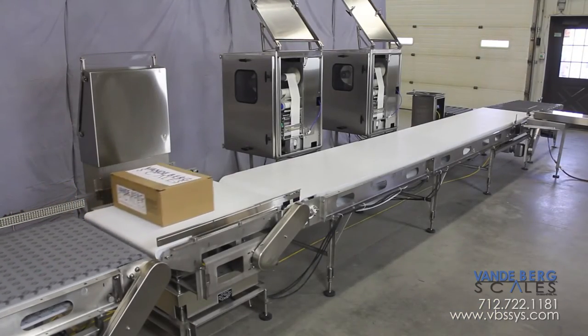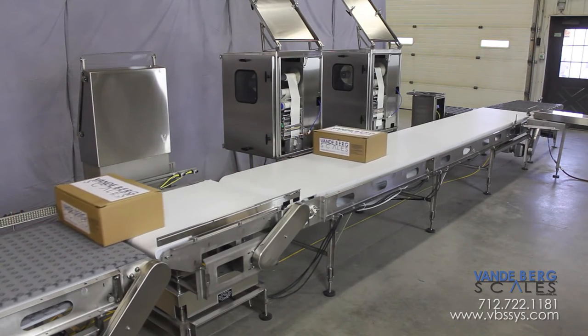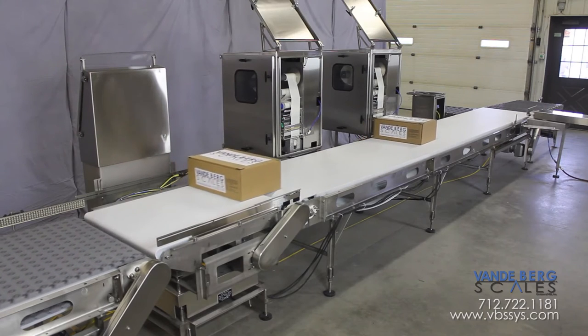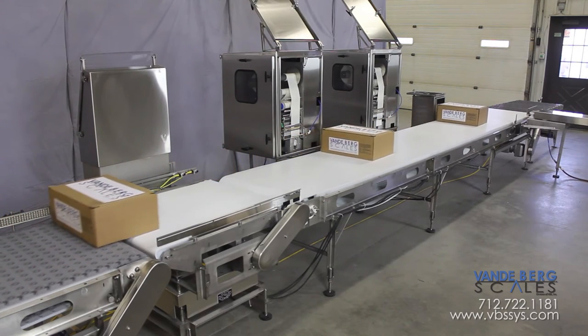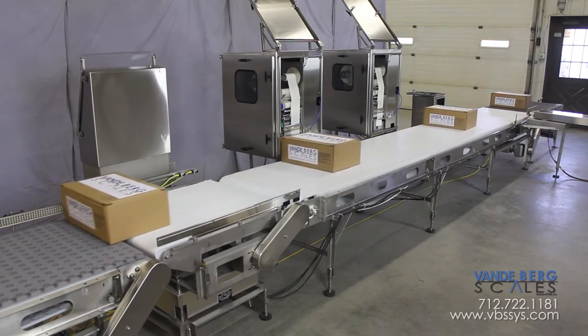This automatic case labeling system requires minimal oversight and saves money due to the high level of automation. The automated label application also ensures a consistent product with accurate label placement virtually every time. Contact us today to learn more.